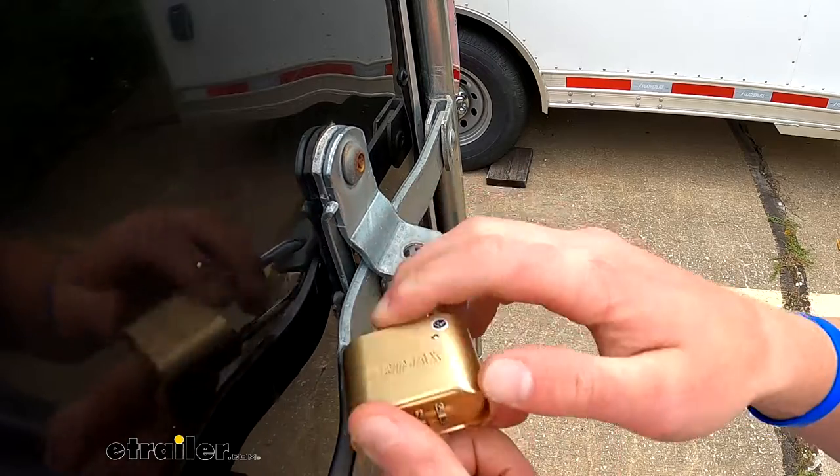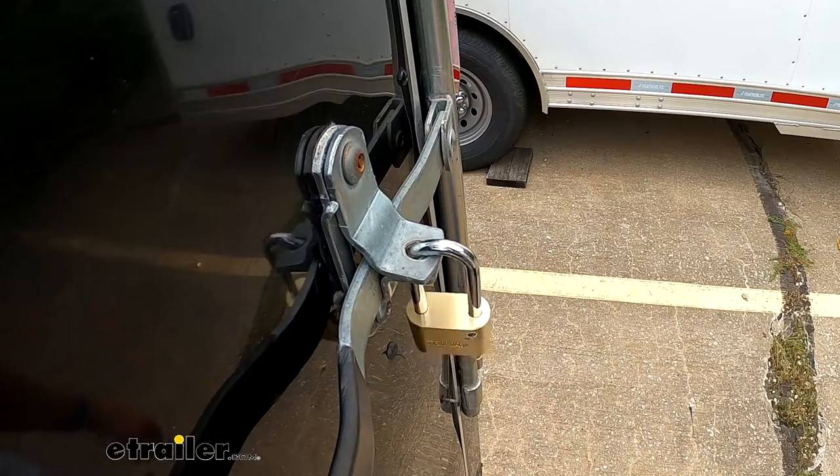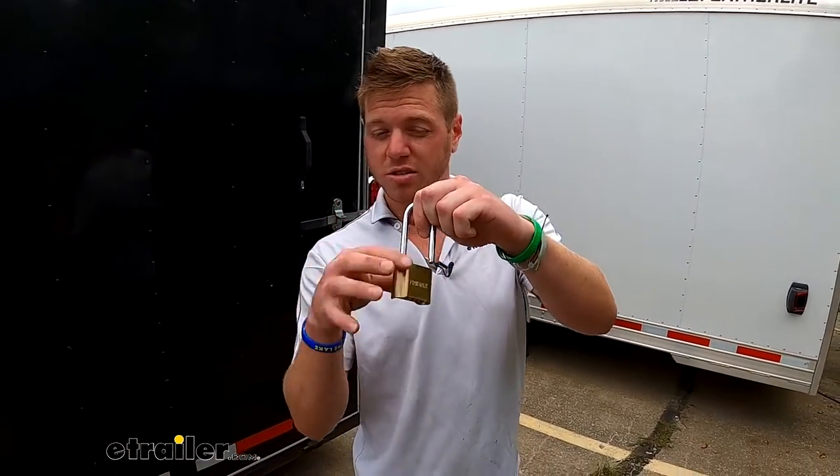That's how you reset your combination — it's very easy and you can do that as many times as you want. I suggest scrambling it up a little bit and then clicking it, and it's locked and ready to go. The main part of the lock is going to be a brass body.